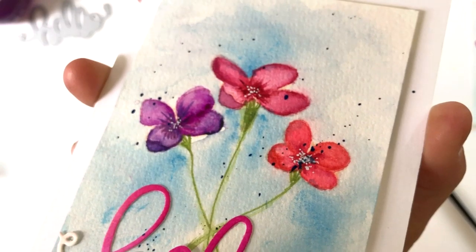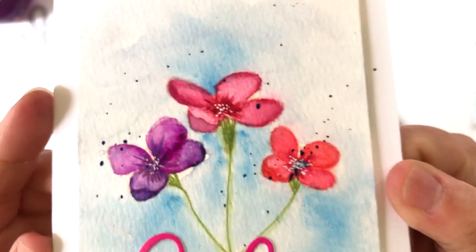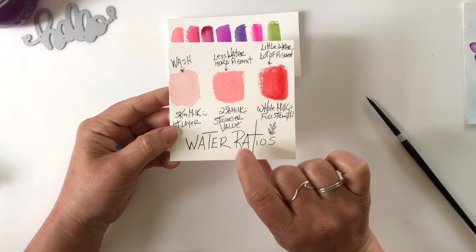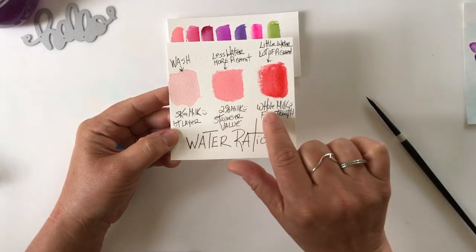Look at the depth of color and how luminous the colors look in the flowers. Thanks so much for joining me — please consider sharing the joy by liking this video and subscribing to this channel. Thanks so much for watching, and I'll see you next time.